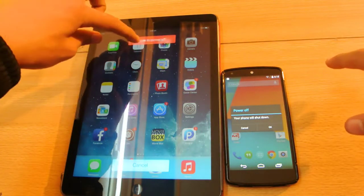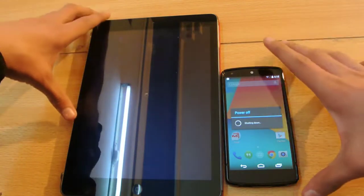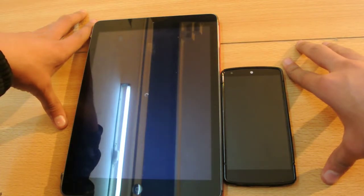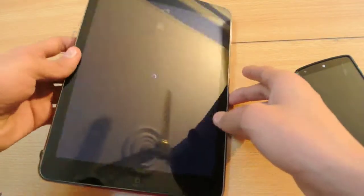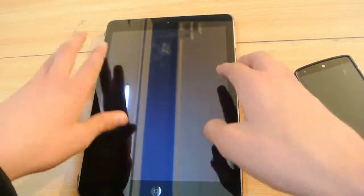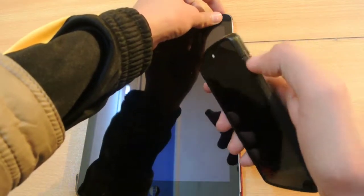Slide to power off. Okay, now I'm gonna be doing it at the same time. So I think the Nexus is completely turned off — as you can see it was way quicker than the iPad Air. On the iPad Air we still have this... now it's gone, now the iPad Air is also shut down. Both devices are off at the moment, so we'll just turn them on at the same time.